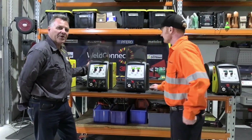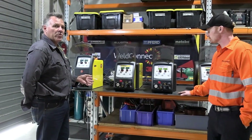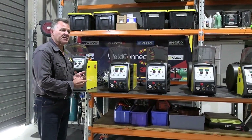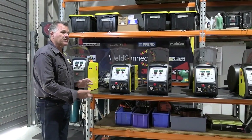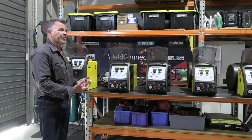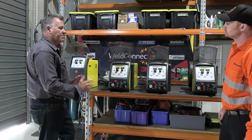Thanks Chris and G'day everybody. Today we've got the range of our portable multi-process welding machines. All of these machines are actually made in Italy by CEA and they are certified industrial machines. They comply to a standard that allows them to do that - so not aimed at the home handyman market, they're aimed at industry.